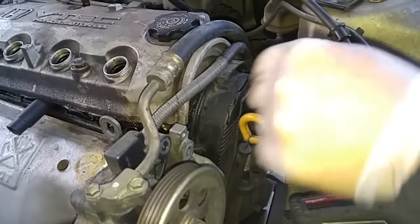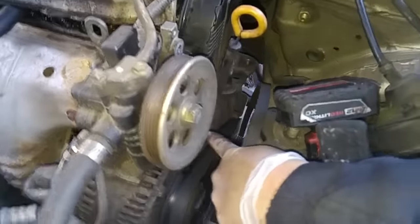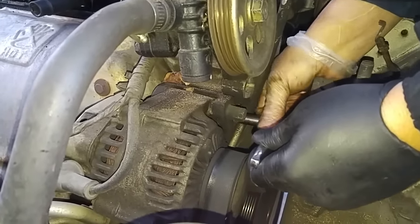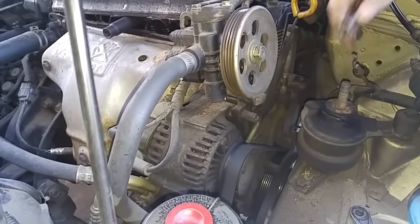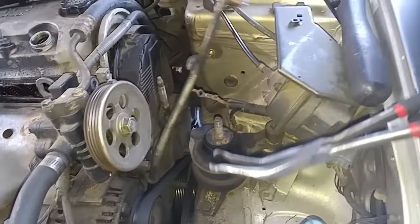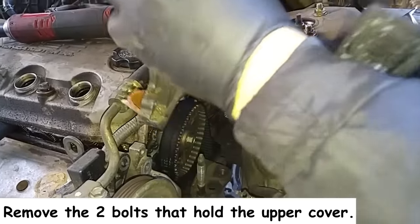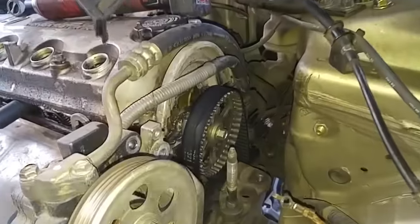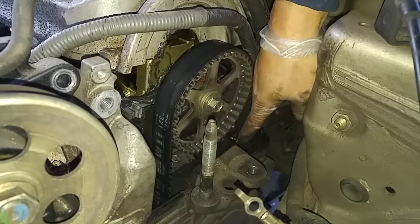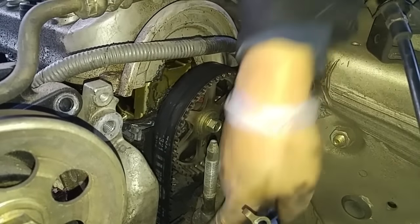To take this cover off I have to remove the oil dipstick tube. There's a 10 millimeter bolt right down here, and now I can remove the dipstick tube — and that doesn't look good. You can see all that belt slack. Something definitely got messed up here with the timing belt, so we won't know until I remove the lower timing belt cover.